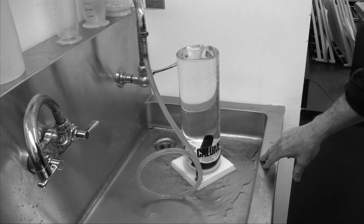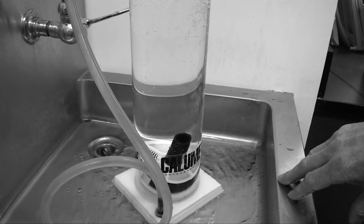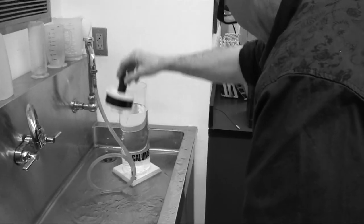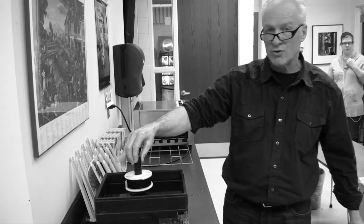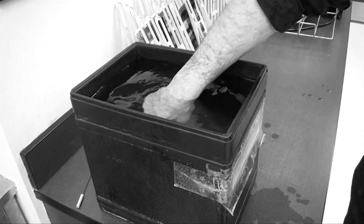You don't have to do anything during the wash — just go off, have a beverage, check your emails. After 10 minutes, roll up your sleeve, reach in, grab the film, give it a little shake, and put it into the photo-flo. Photo-flo is a wetting agent that helps the film dry without streaks or watermarks. Just drop it in for 30 seconds — that's all you need.